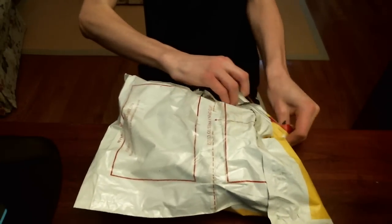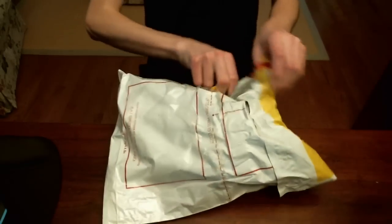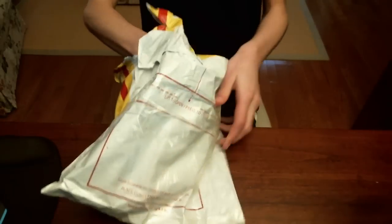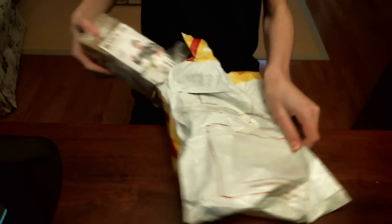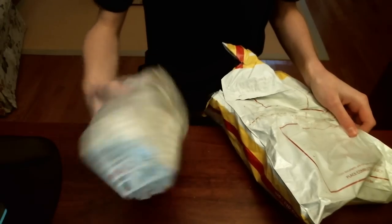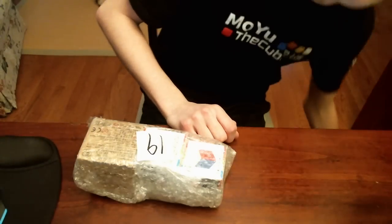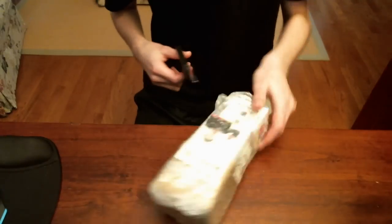I've already made a cut, just so I can get into the bag quicker. Looks like we've got three cubes.